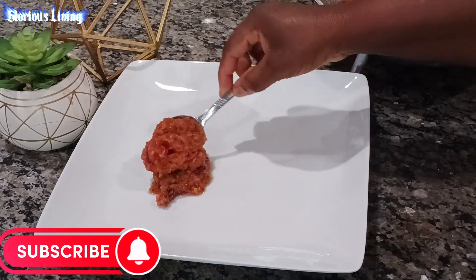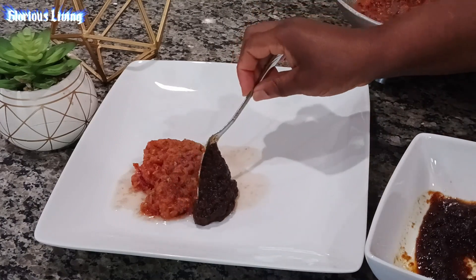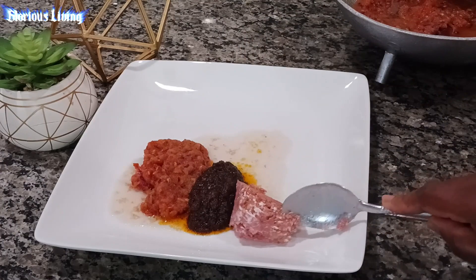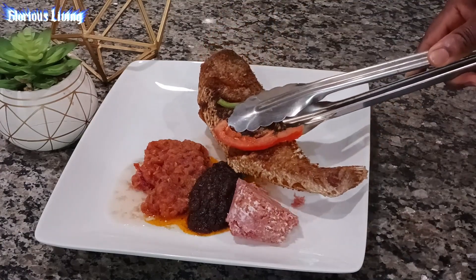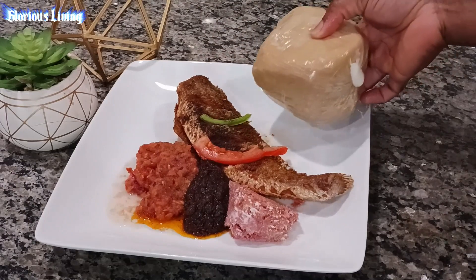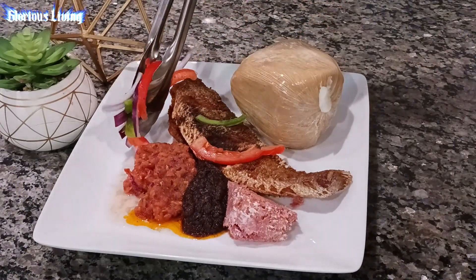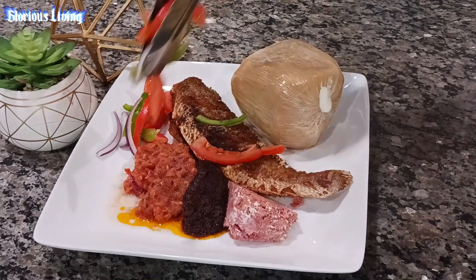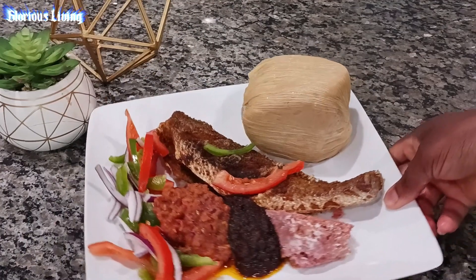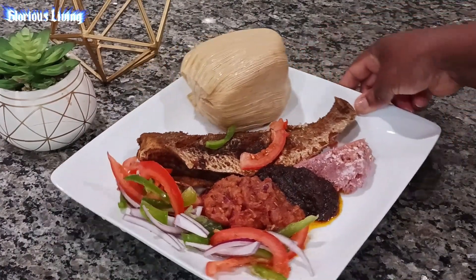My pepper is ready and I'm serving it — this looks so good. That's my result, and I'm coming in with my Ghana black pepper sauce with some corned beef and my fried fish. The kenkey is also on the side, and I have some chopped diced onions, tomatoes and green bell pepper. Oh my goodness, it was a perfect dinner!